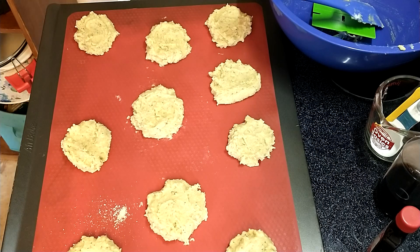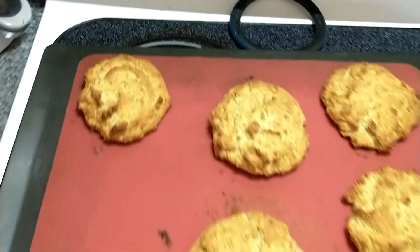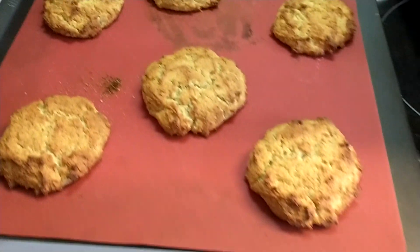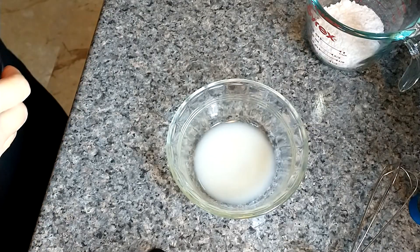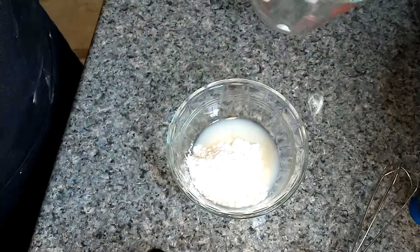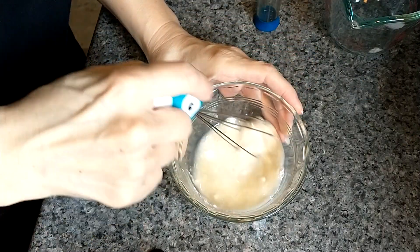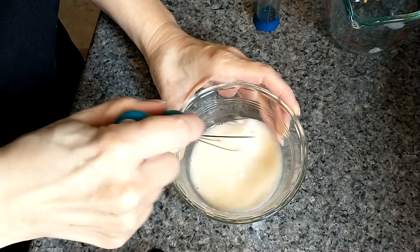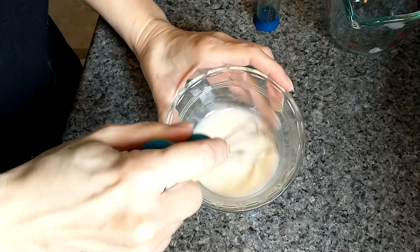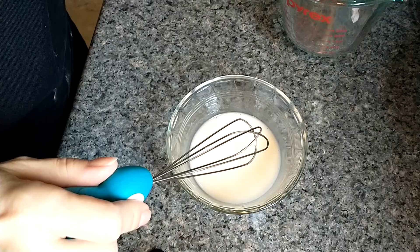I did 23 minutes, and I think these could even go for about 20 minutes. I'm going to make some glaze to go on them and then we'll try them out. The glaze is going to be a tablespoon of lemon juice, a quarter cup of powdered sweetener, and a quarter teaspoon vanilla. And that is it. I like to put it on the scones when they're still a little bit warm so it kind of soaks in.